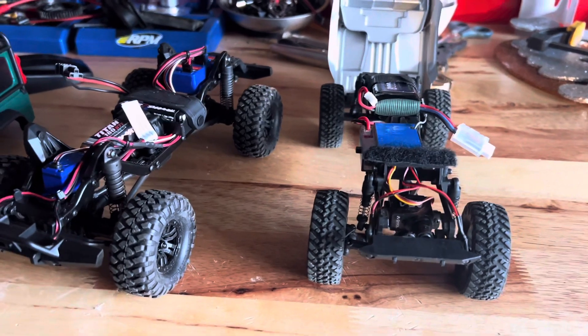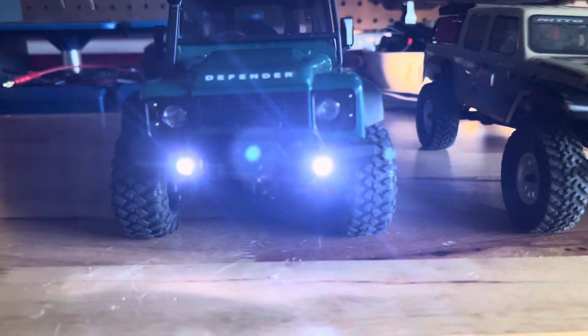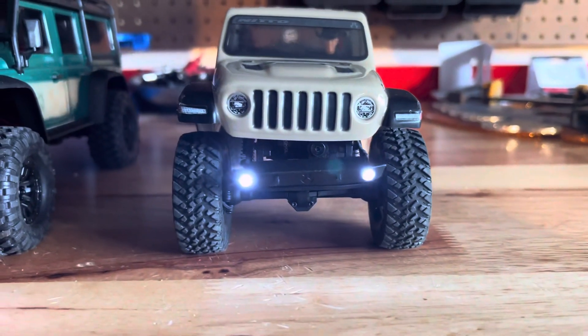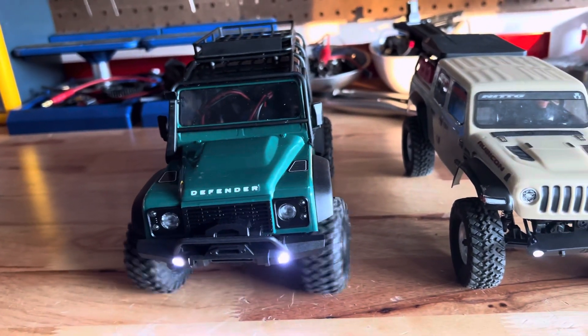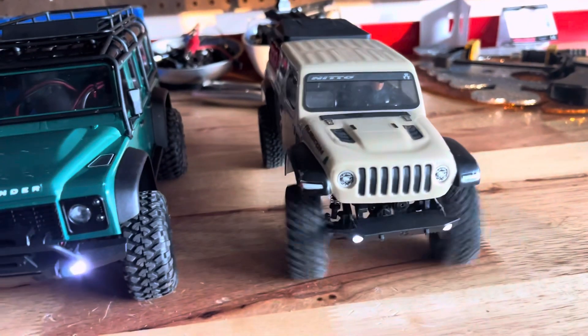With the bodies back on and batteries plugged in, you can see both trucks' lights in the front bumper. Both trucks have fast and powerful steering, but the SCX-24 steering is just a lot faster.